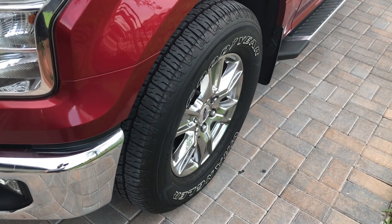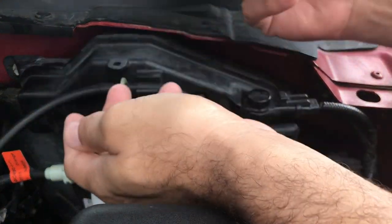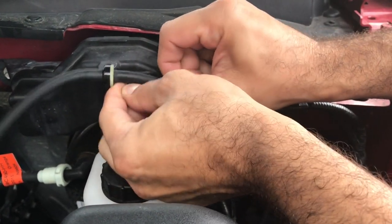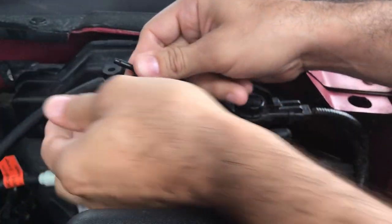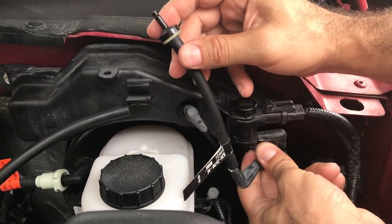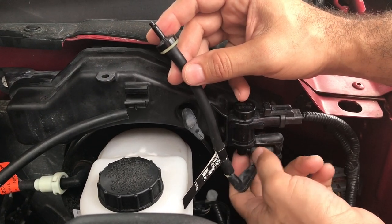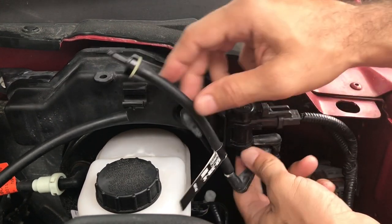Replacing the valve is really simple — you need no tools. You can just pop this out carefully. You're going to pull this tube out and this tube out — this one came out easily. At the bottom at the solenoid, just pull it out carefully. Sometimes these are going to be really stuck, so make sure you pull them out carefully so you don't break the solenoid connection.